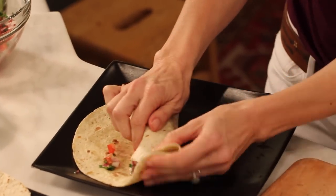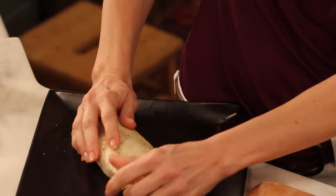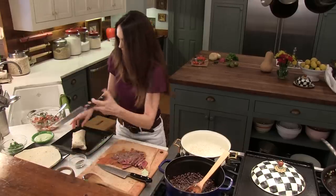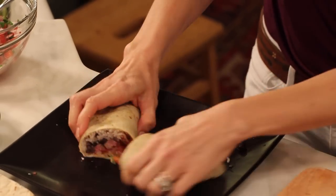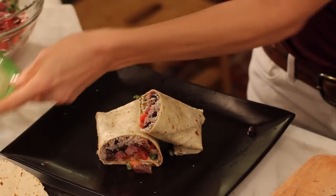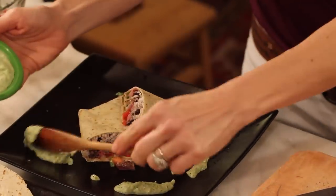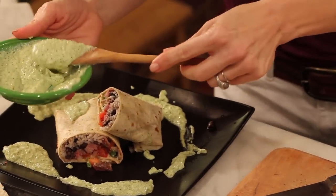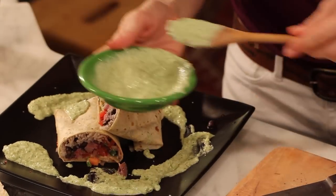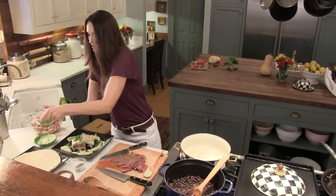Pull both sides in and wrap it around. Cut it and plate it up. I like to spoon a little more tomatillo sauce around the plate — it makes a beautiful dinner and it's so easy to make. You could have a party and have people come over and make their own. Sprinkle a little cilantro, and there you have it. It's fantastic.